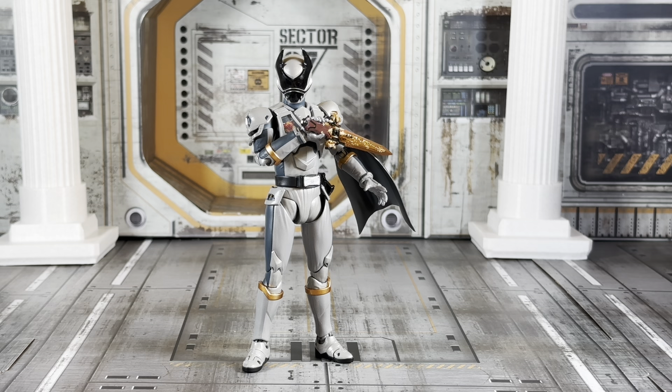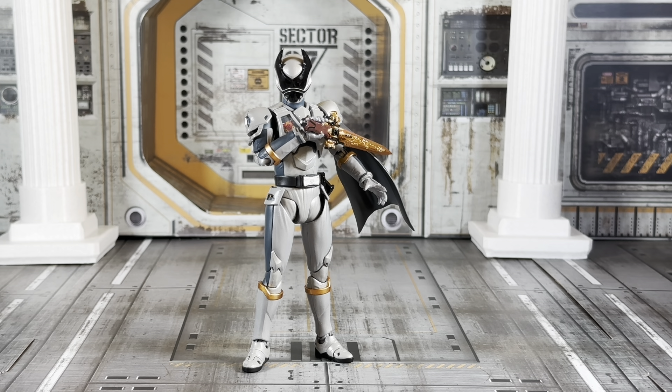If you guys saw my shorts, you may have seen I got the Kuwagata Oja SHF Upgrade fabric cape replacement. They're also doing one for Okuwagata Oja. So if you want to pick one up, you can get one at Toku Collectibles or on SHF Upgrade's website — although I recommend picking up a couple other items there too since shipping from China is kind of high.